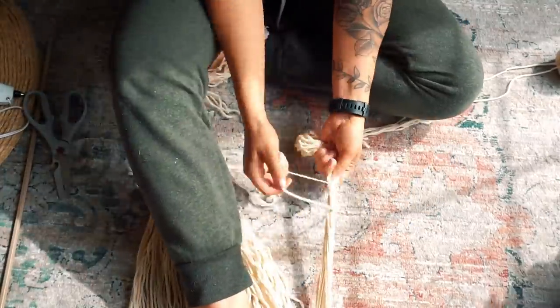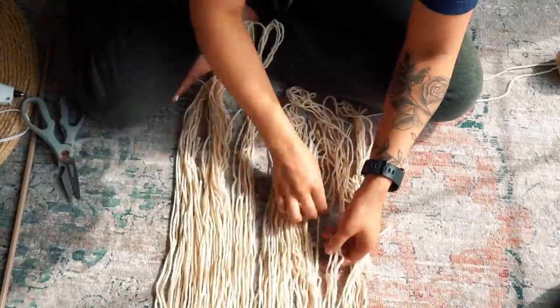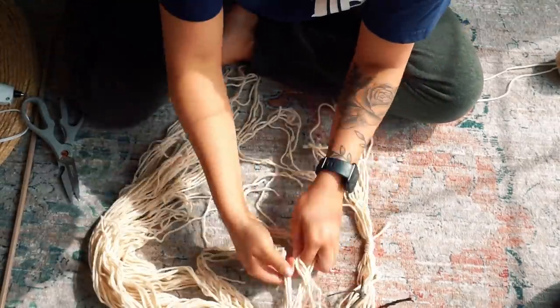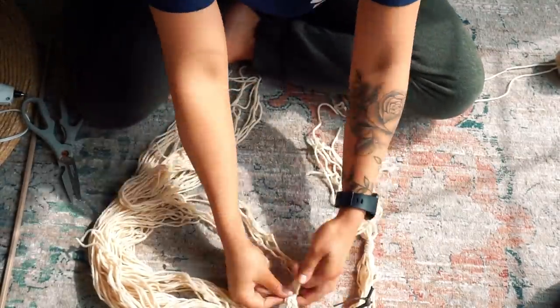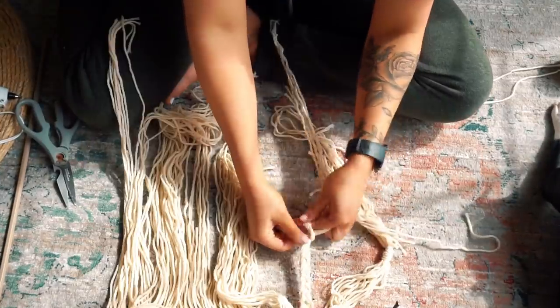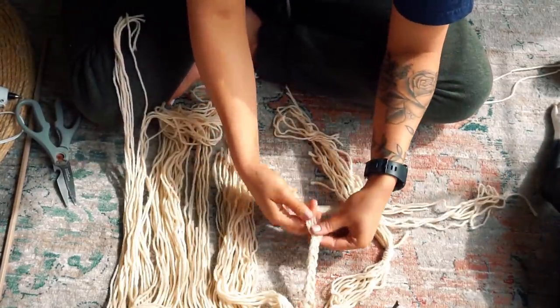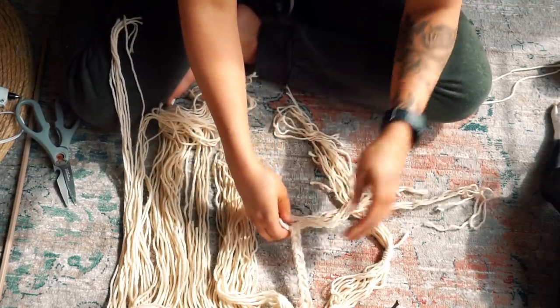So I did that, and the pattern that I was going for on this hanging was I wanted to do tassels alternating with braids. So I just did a simple braid — I grabbed bunches of the yarn and divided it by three and braided it, and then tied it off with a knot at the bottom. And then I just kept doing that until the entire thing was completed.